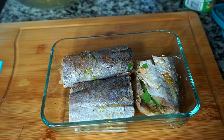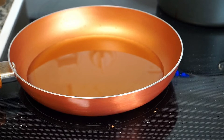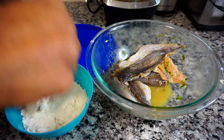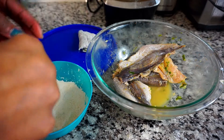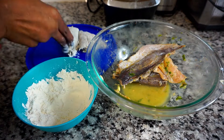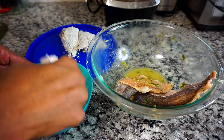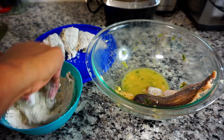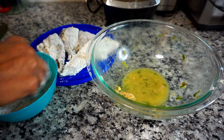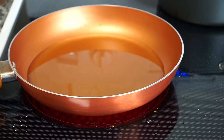I'm baking them for about 20 to 30 minutes or until they are golden brown. I'm preheating about a cup and a half of vegetable oil. I have two cups of pre-sifted flour and I'm going to coat each piece of fish and set them aside, making sure to shake off the excess flour.